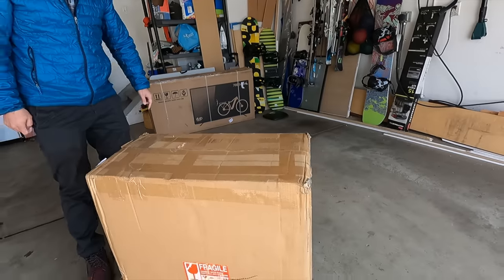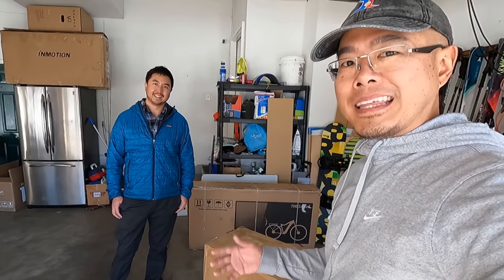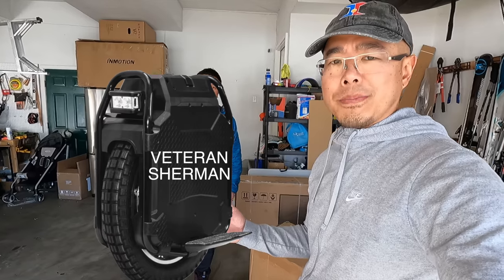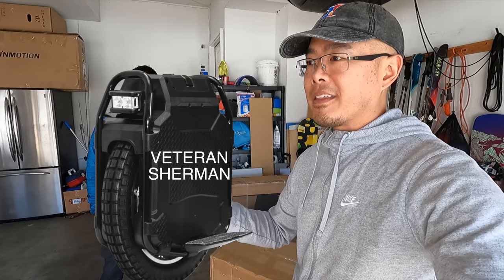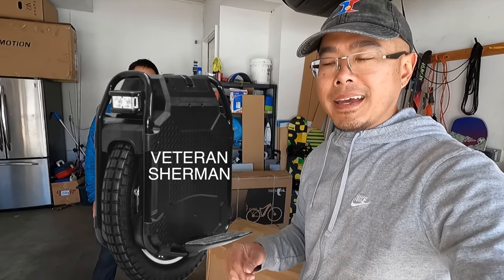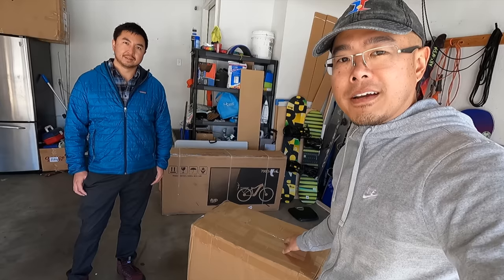That is one heavy box because that's one heavy electric unicycle — the Veteran Abrams, made by Leeper Kim. This is the follow-up to their wildly successful Veteran Sherman electric unicycle. When that hit the scene, no one was expecting it. It shocked everyone because of all the innovations it had: the roll cage, the display, the interactive display, and just that rugged, militaristic look to it. And now we have the Veteran Abrams.